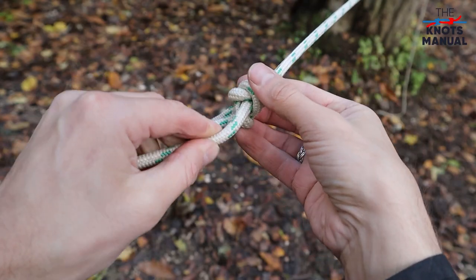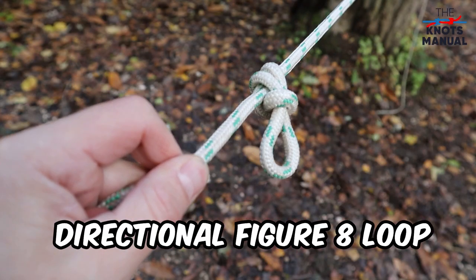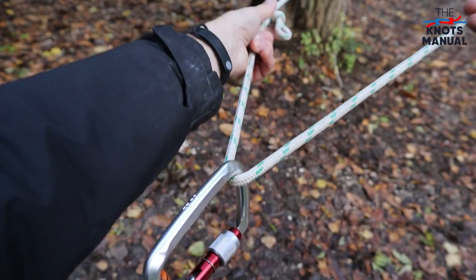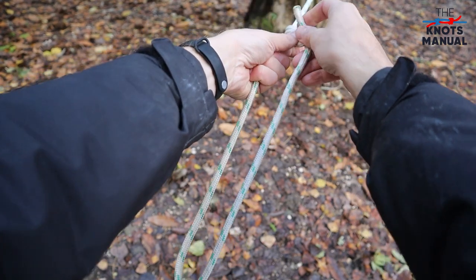In the end, you should end up with a directional figure-of-eight loop. Then take the end of the rope and go through the support, and through the loop that you just created.